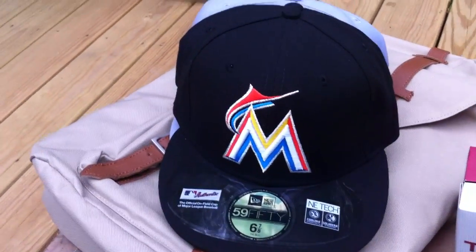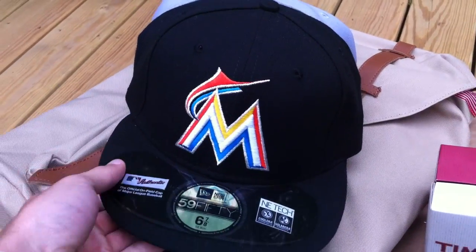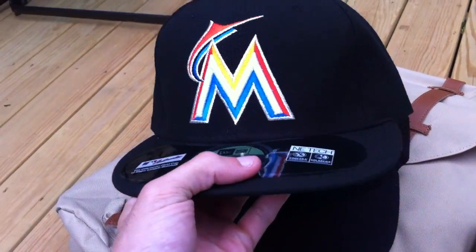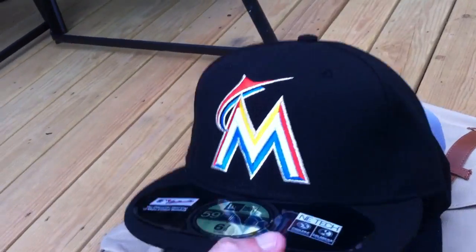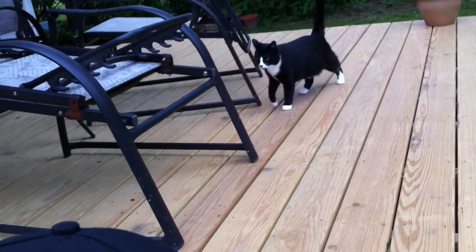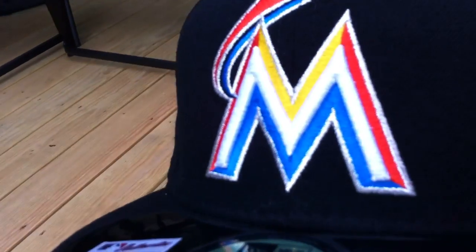Alright, first thing I'm going to start with is the hats. I got a Miami Marlins New Era fitted, 5950. I've been wanting this one for a while. I finally picked it up. You got your Miami Marlins logo right there.